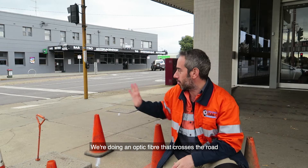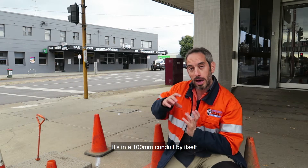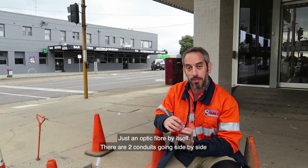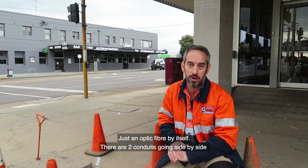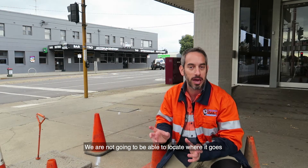So what we've got today is an optic fiber that crosses the road. It's in a conduit by itself — no other copper cables, no other cable, nothing else, just an optic fiber by itself. There's actually a 200 volt conduit side by side, but because there's no other copper cable, we can't hook on anything else. We're not going to be able to locate where it goes.